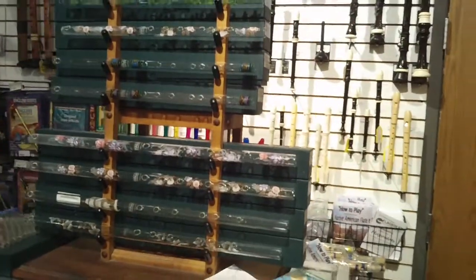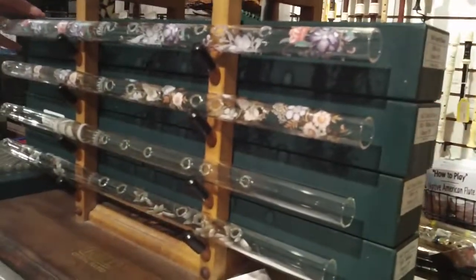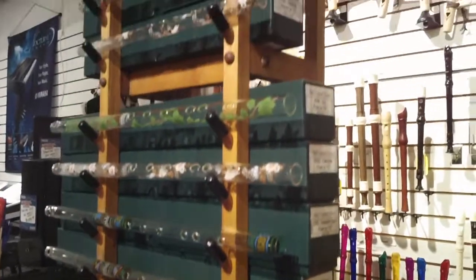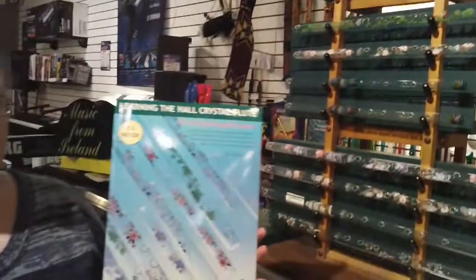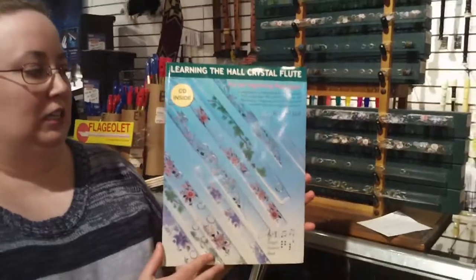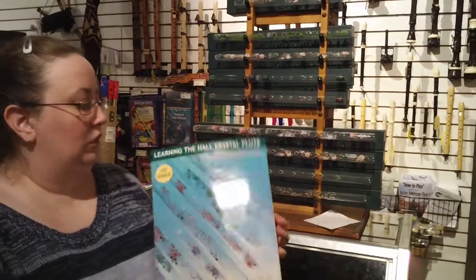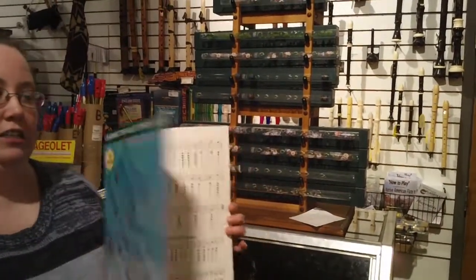All of the instruments do come packaged in nice green boxes with foam inside, so they're very safe for shipping. Hall also publishes a book with CD for $13.50, which has all of the fingerings for the different instruments, a number of different songs that can be played, and the fingerings for those songs right along with them. Very easy to follow.